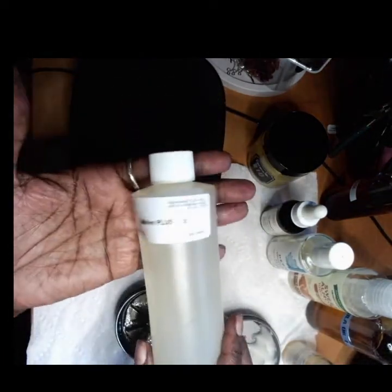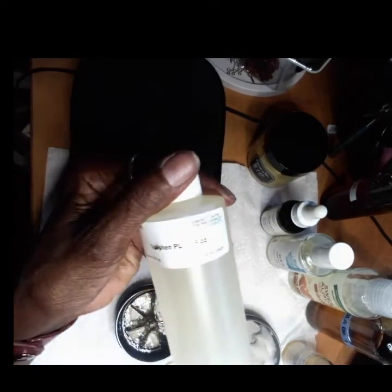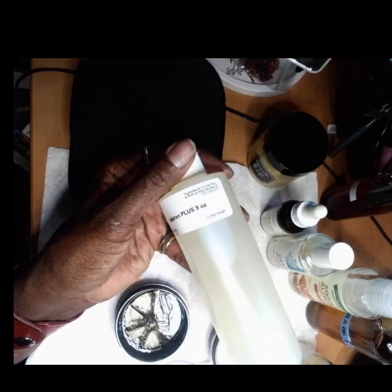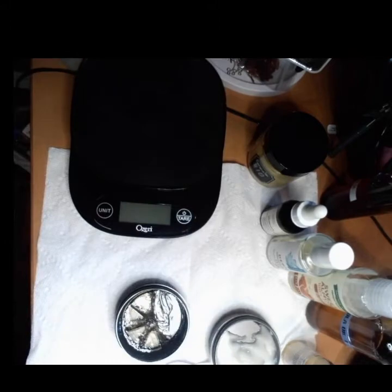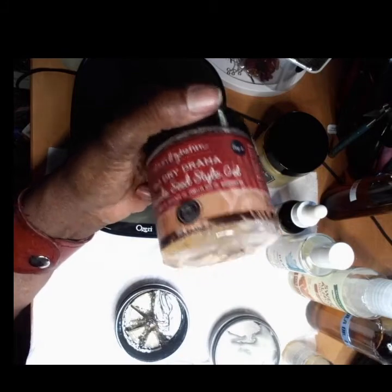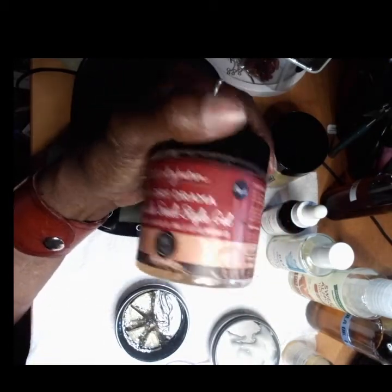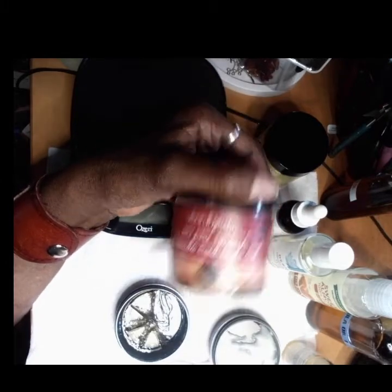I use a little bit of a preservative — this one is Optifan Plus. I bounce between suppliers. If you Google Optifan Plus, it's a broad spectrum preservative, anti-mold, bacteria, and fungus. I'm also going to use a gel of choice — I like Urban Hydration, but you can use the ORS brand or the Sleek Shine one. There are all kinds out there on the market. Pick one that you like and already use. Use what you got.